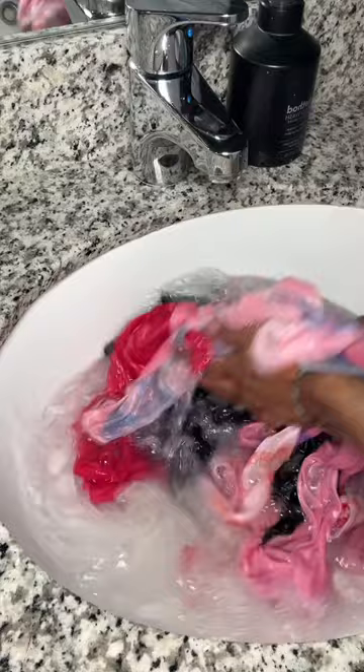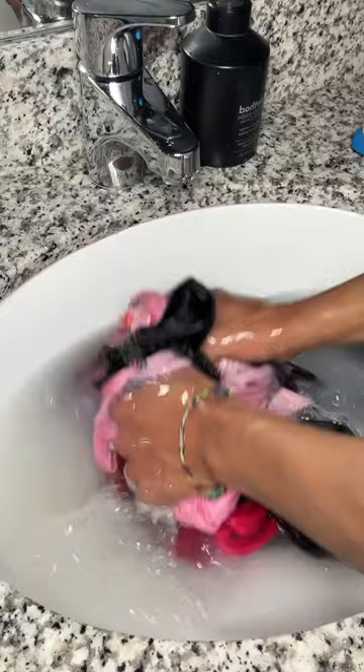I don't like to use a washing machine because it loosens up the threads inside the do-rag. But look at that water — I'm so ashamed. These are like my main do-rags that I wear, and I was scrubbing them down like I'm the washing machine. Since they were so dirty, I'm going to wash them twice.